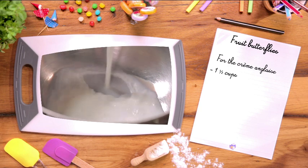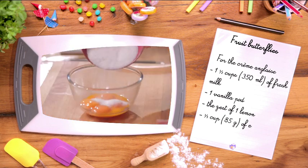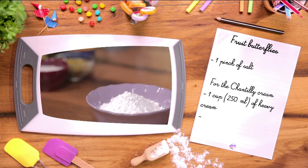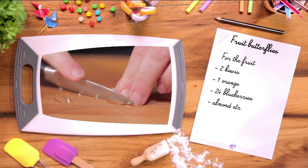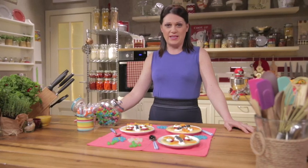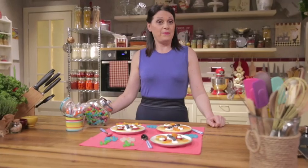In the meantime, let's go over the ingredients for this recipe. For the creme anglaise: one and a half cups of fresh milk, one vanilla pod, the zest of one lemon, a third cup of egg yolks, half a cup of sugar, and one pinch of salt. For the chantilly cream: one cup of heavy cream and one tablespoon of powdered sugar. For the fruit: two kiwis, one orange, 24 blueberries, almond strips, and two strawberries. What a rainbow of colours! The beauty of this recipe is that you can use any seasonal fruit and arrange it as desired. A creative and fun dish, perfect as a snack or a dessert. Cook it yourself and let me know how you shaped your butterflies.